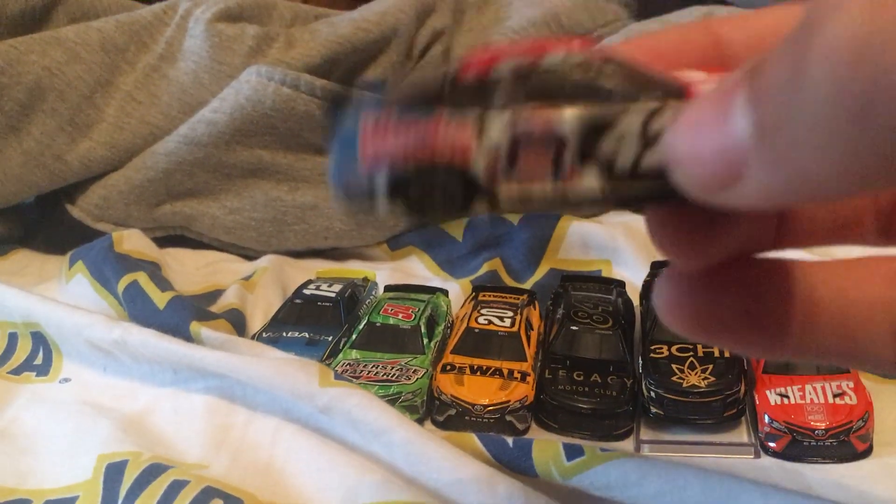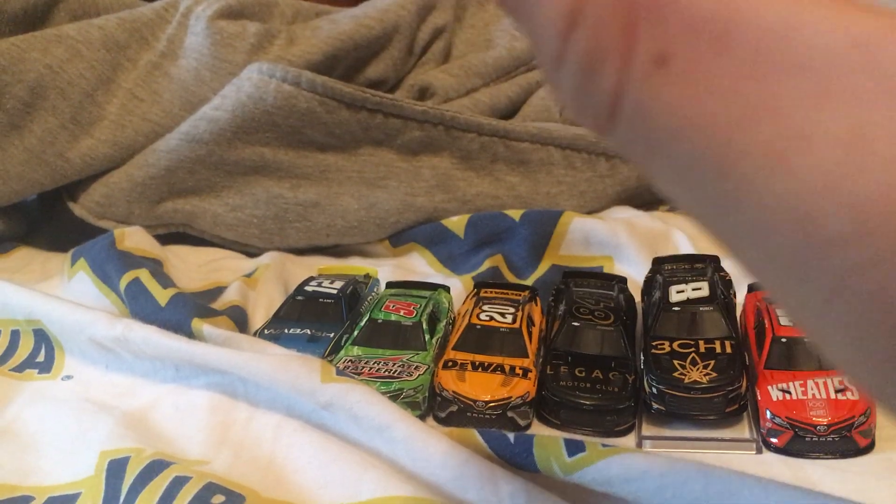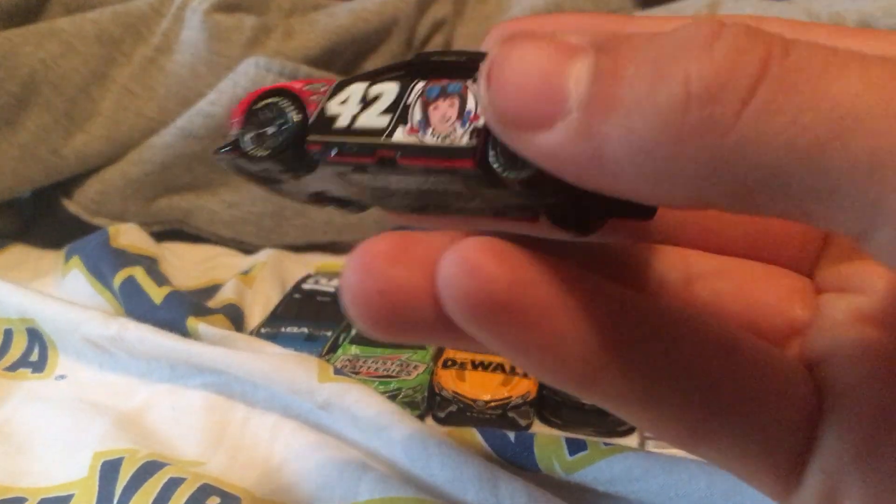I really like this scheme and this is my favorite scheme of Noah Gragson. Yeah, this one is really cool.